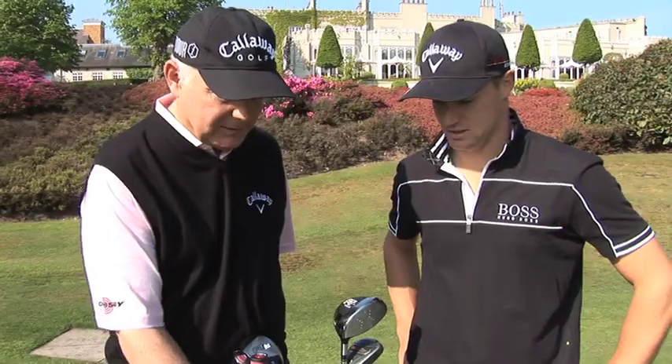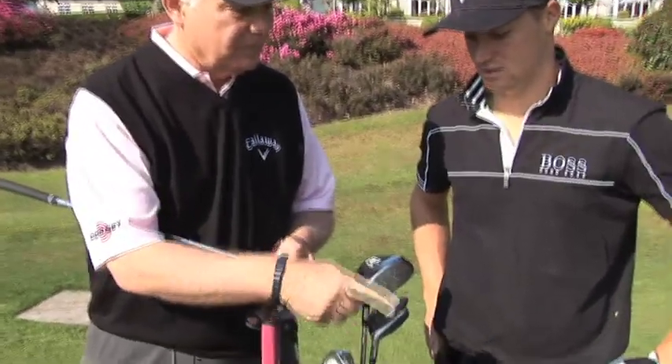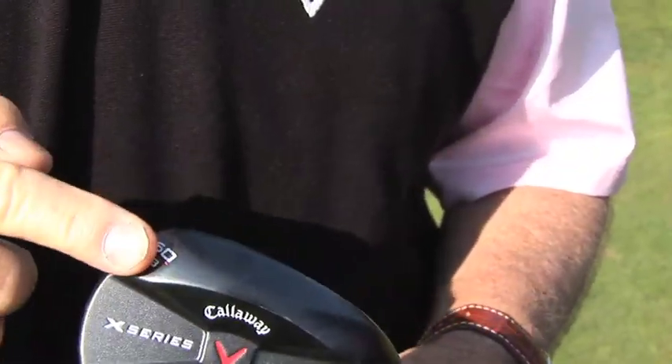Let me explain a couple of things about this wedge. It's a little smaller profile than what you've been using with the X-Forge. We've tightened the radius and reduced the bounce on the heel and the toe. So we give it really extreme versatility in all kinds of lies. And because it's tighter here, we create a little smaller footprint — so out of rough or out of a bunker, it's less resistant and easier to get out.